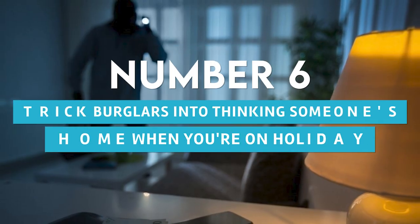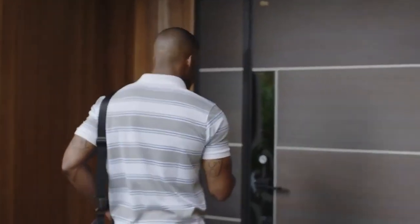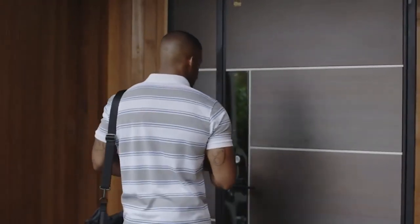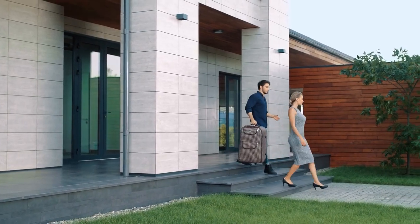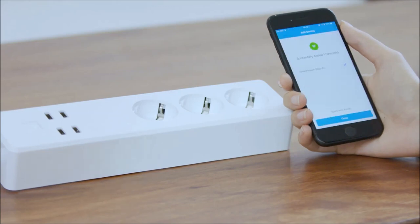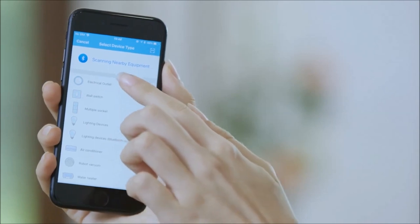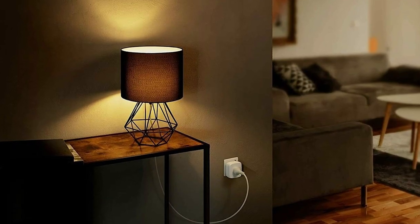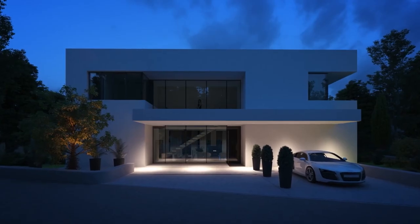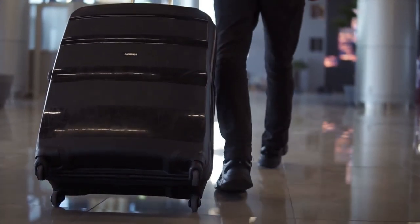Number 6: Trick burglars into thinking someone's home when you're on holiday. If you are taking a weekend trip or vacation abroad, you may want to give the appearance that you are at home. You can accomplish this by placing a smart plug and lamp close to a window, setting timers for your lights to turn on at night to give the appearance of movement and deter burglars. Knowing that your home is taking care of itself allows you to travel with ease.